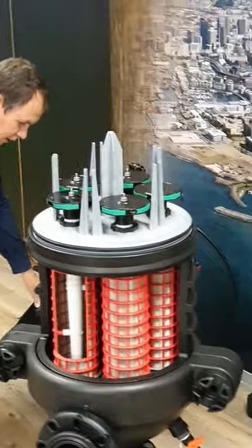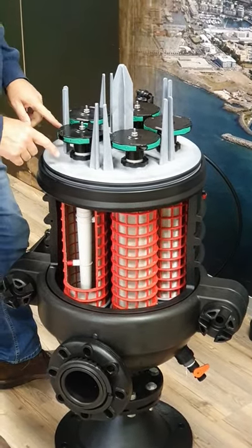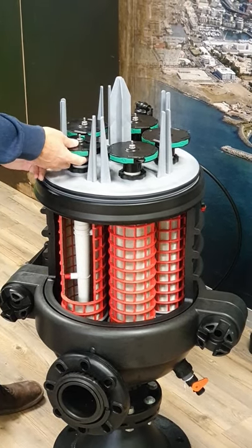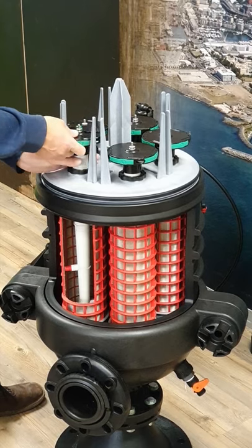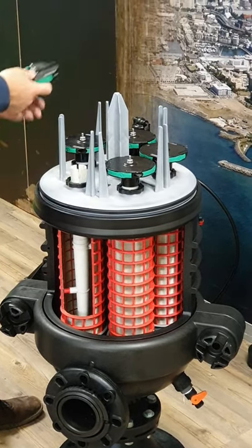Now you lift out the five rotors and your turbines. Hold your hand underneath the turbine and just pull up like this.